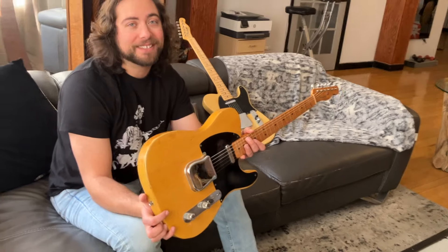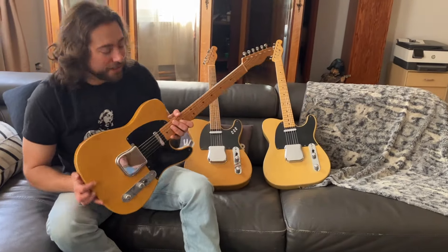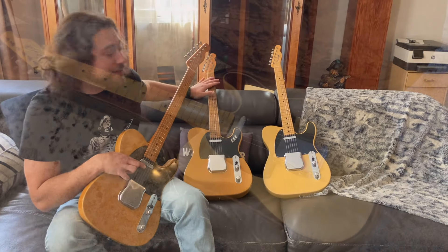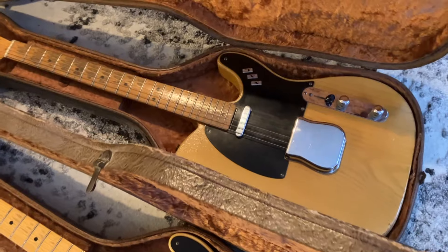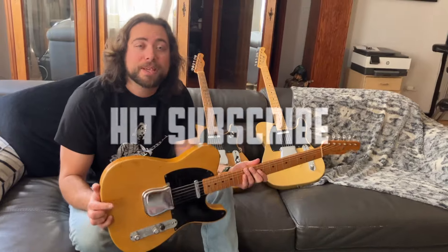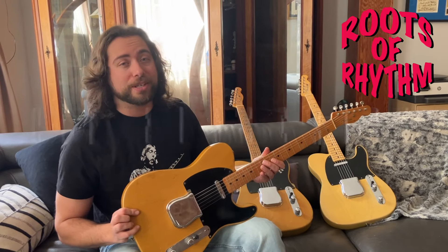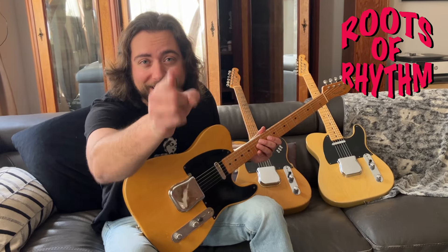I don't know if this is ever going to happen again — three of these guitars in the same room: a Broadcaster, a No-caster, and a Telecaster. This is very special. I'm very, very grateful for all of you watching. Please subscribe to my YouTube channel. There'll be many more — we got some cool stuff coming. So stay tuned. Rock and roll.